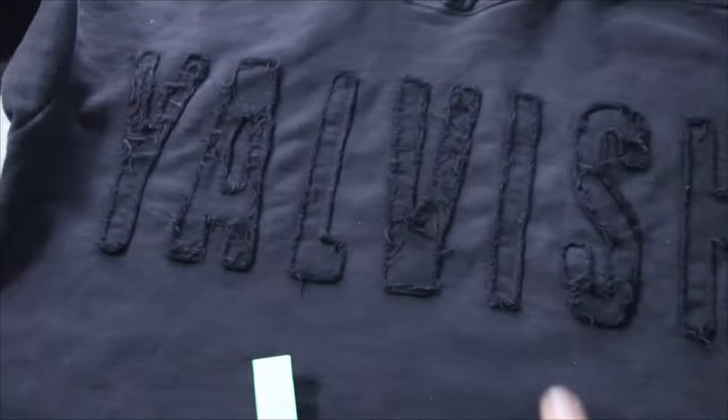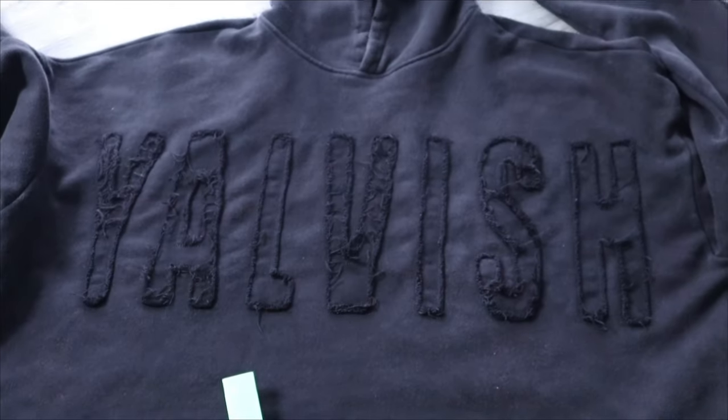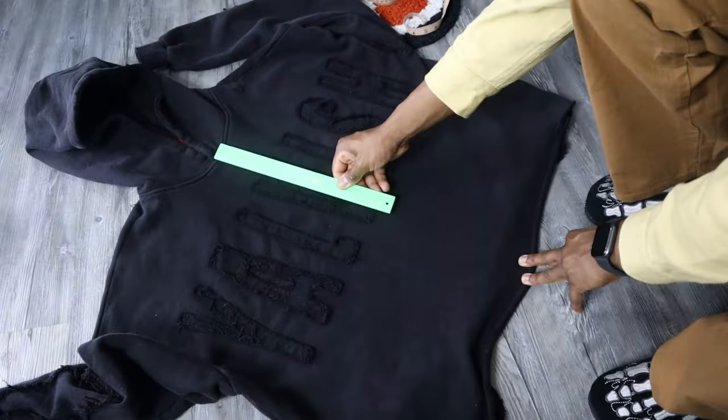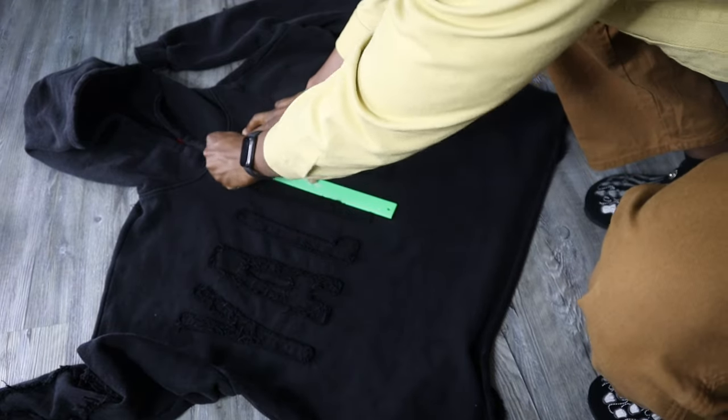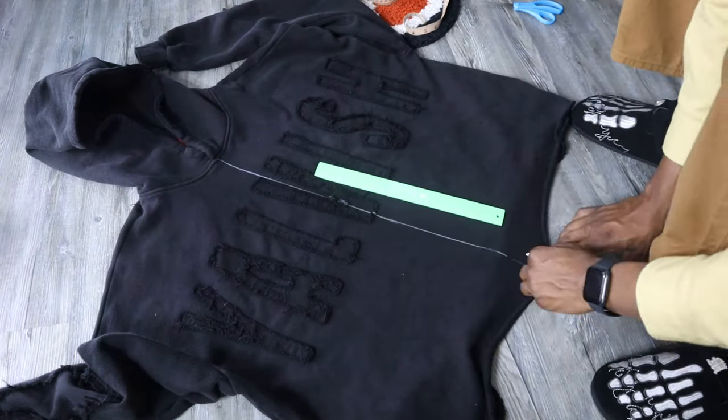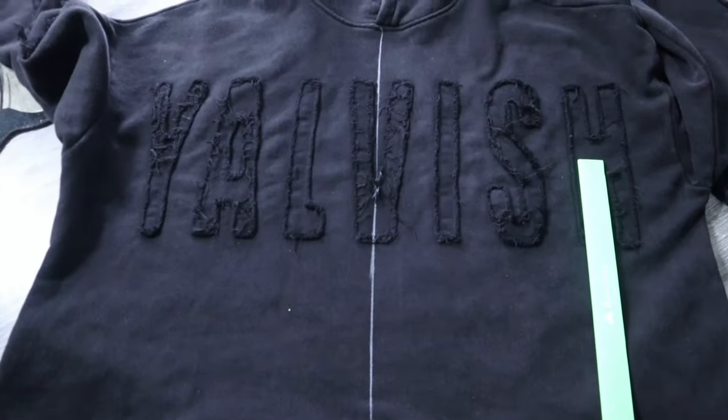I'll probably end up having to stitch the back together on the Yavis but we gonna get to it. Got my ruler, got my chalk, let's get the mark. Boom, got it marked. If y'all use this chalk you only gotta wash the hoodie and it comes off, or you can use an iron and it comes right off. So it's a good item, get one. Now let's cut the hoodie.